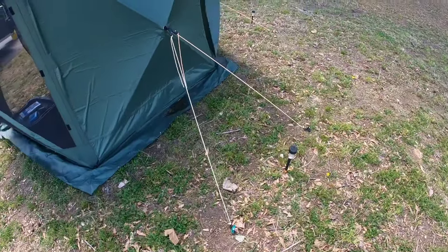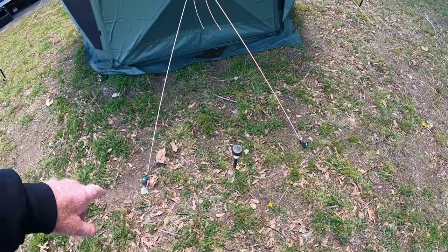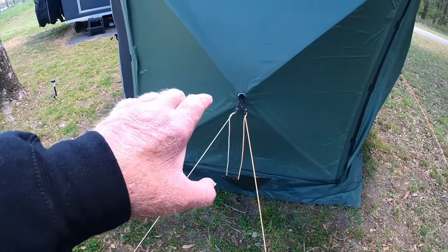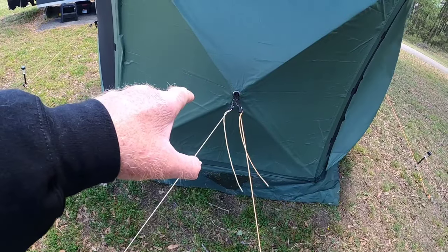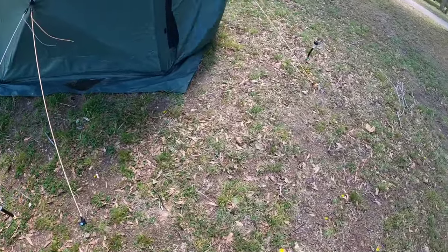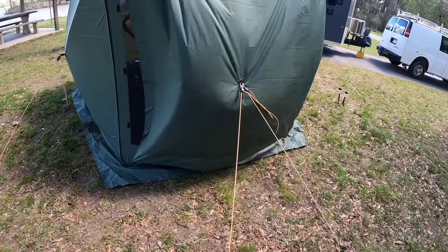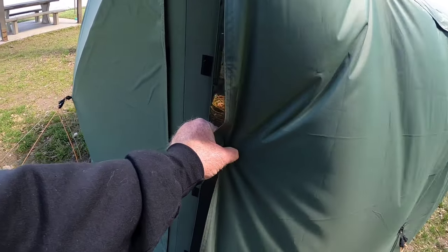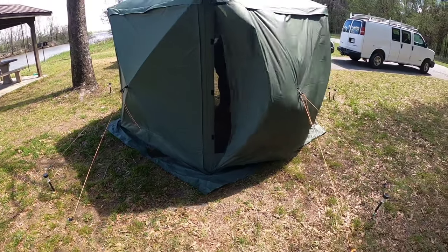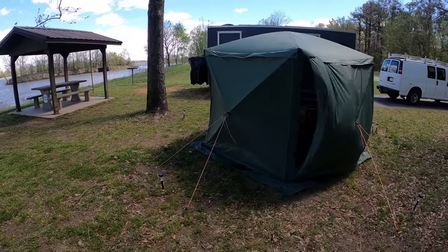When the wind started picking up yesterday, I went ahead and added an extra stake on two hubs so that we would have a little bit more holding power. You can see how we did that — two of the cables are attached to the hub, and then we got two stakes here. We did it there and we did it here. The only real issue we're having because of the way the wind is blowing is it's trying to kick that out. But it blew like this most of the night and then picked right up again today.